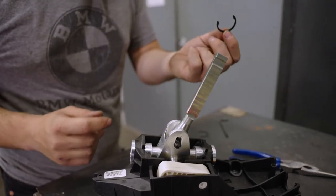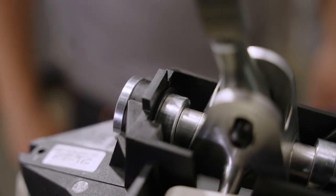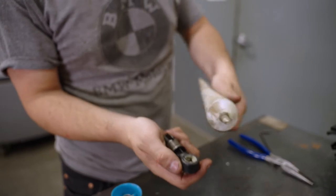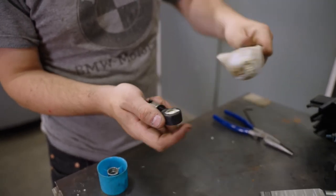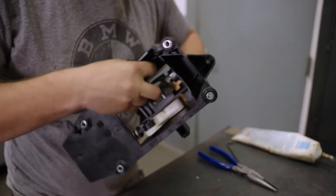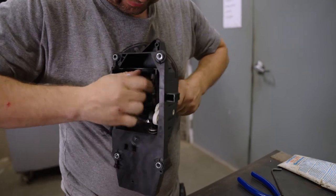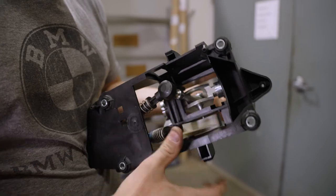Next, we're going to install the two provided circ clips. Before installing the shift linkage, the bushing is a little bit dry, so we're going to apply some grease to make sure we have smooth motion. Snap it on the bottom of the ball — it can be a little bit difficult and tricky to get on, but with a little bit of elbow grease you can push that socket on for a nice secure fit.